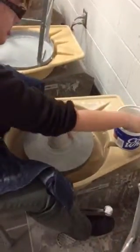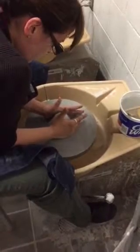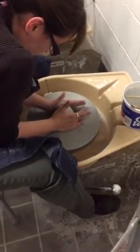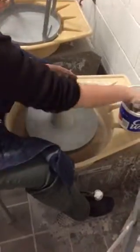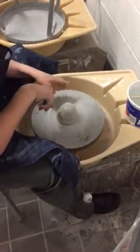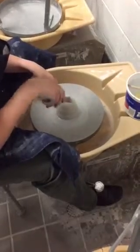I want you guys to pay attention to how fast my wheel is going as well — pretty fast. See how my hands are kind of sliding around? We don't want that to happen. You can kind of see how the clay is starting to become centered because my extra clay is more on one side. Does that make sense?